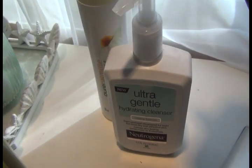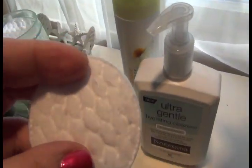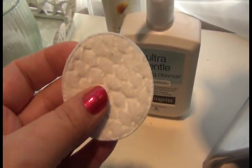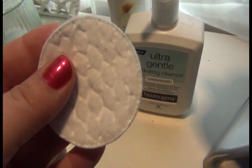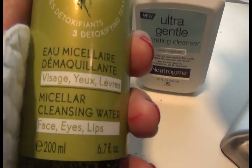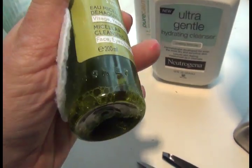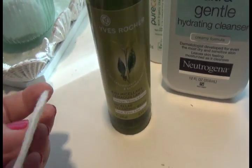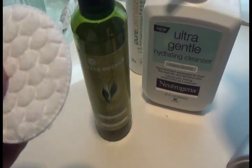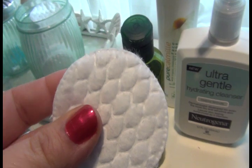As I'm plucking my brows, I use cotton pads — not cotton balls — just to wipe off the area and remove the hair that's been plucked. I use a wet cotton pad. I use my micellar cleansing water from Yves Rocher — I absolutely love this product. It's almost like a toner. You can wash your face with it, but I like it as a toner. These cotton pads I think were Walgreens brand.